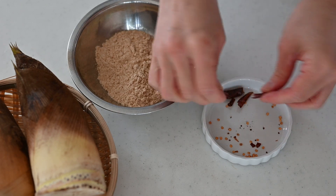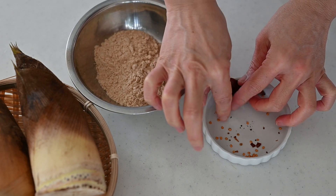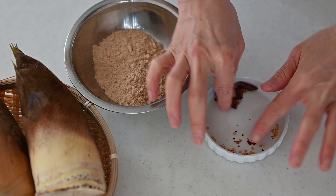Bamboo shoot is taken in the morning and then brought to market right away. We should cook it as soon as possible before harshness grows. Now let's cook the bamboo shoot.